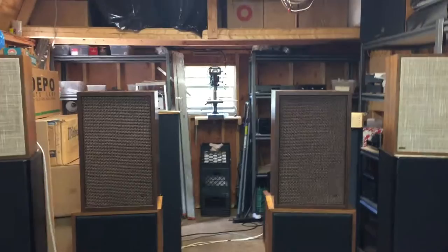All right, so that'll give you a good idea. Like I said, they're wonderful sounding speakers. I'll take some good pictures of them — thanks for looking at the video, have a great evening.